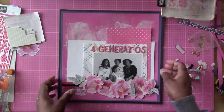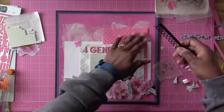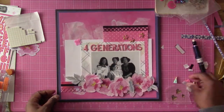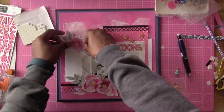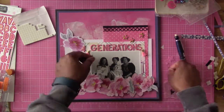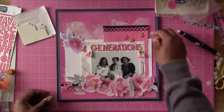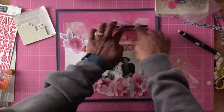The title is going to be 'Four Generations,' and that has a happy and kind of sad moment because I wanted my grandmother to be in this photo but she didn't make it. It would have been five generations but she had passed away a couple of years before we took this photo.